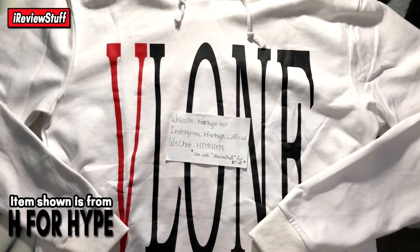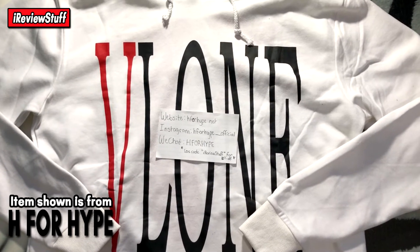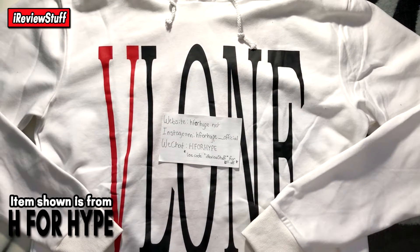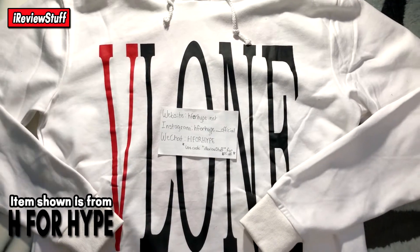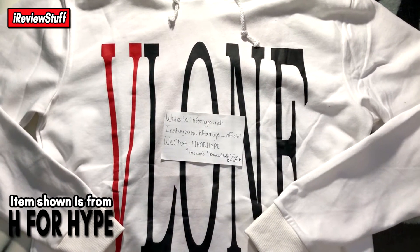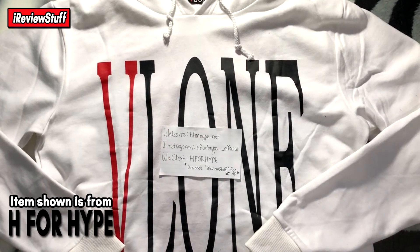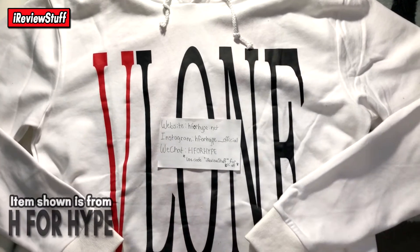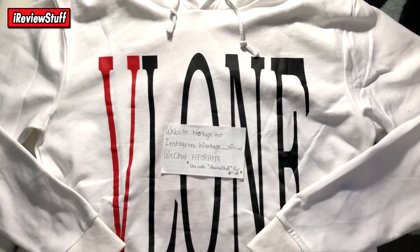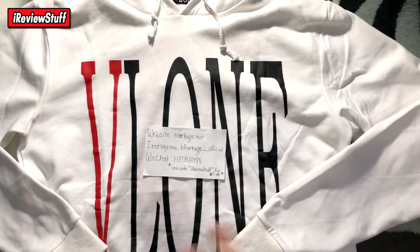What's up guys, Mike with RV Stuff back here once again. Today we're gonna be taking a look at this Vlone staple hoodie. It is the OG one — it's a UA product, but they copied it after the actual OG hoodie when Vlone first started coming out, so it is different materials and stuff like that.